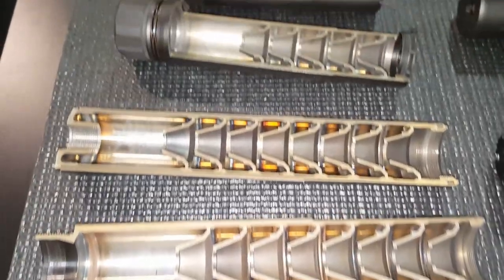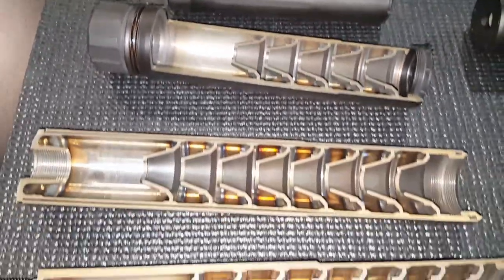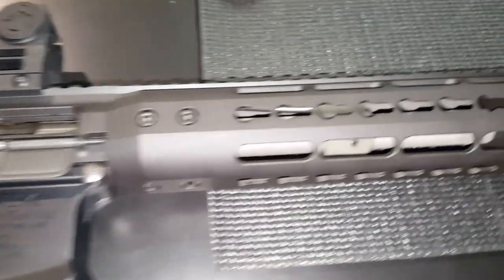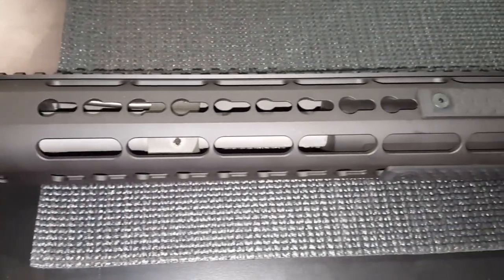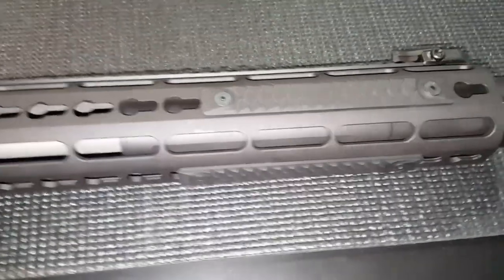I'm here at the Dead Air booth. We're looking at some more of the suppressors. These are their cutaway baffle stack models. Upper receiver with a custom Noveski rail that has a pinned Sandman TI.